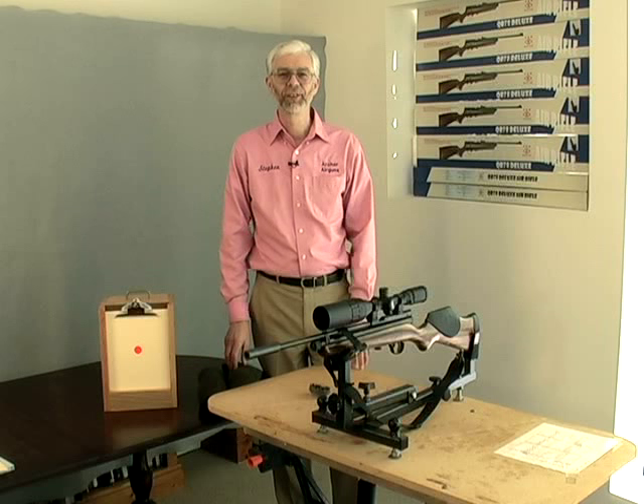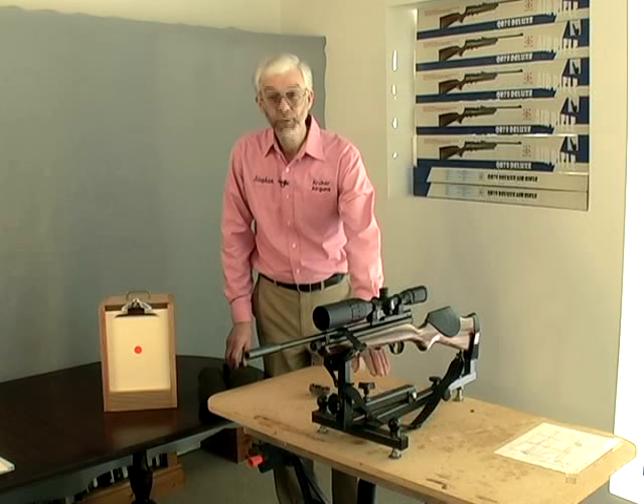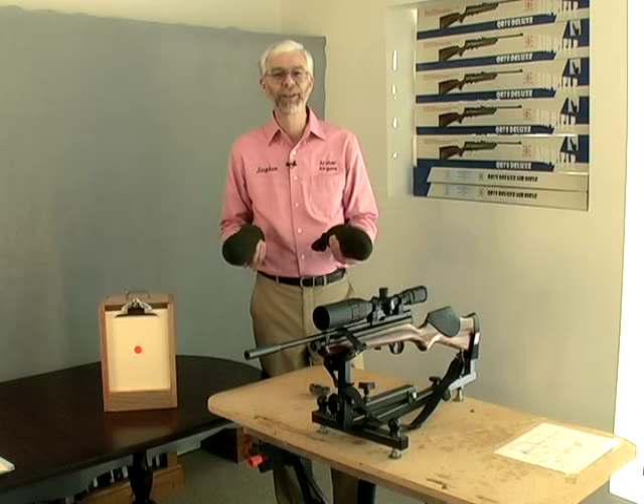The most important part of sighting in a scope is having a firm base to shoot from. We're using a rifle rest, but you can even use a couple of old socks filled with sand, like this, if that's more easily available.